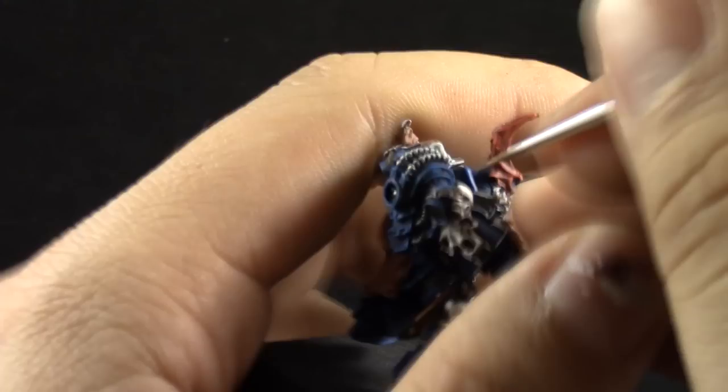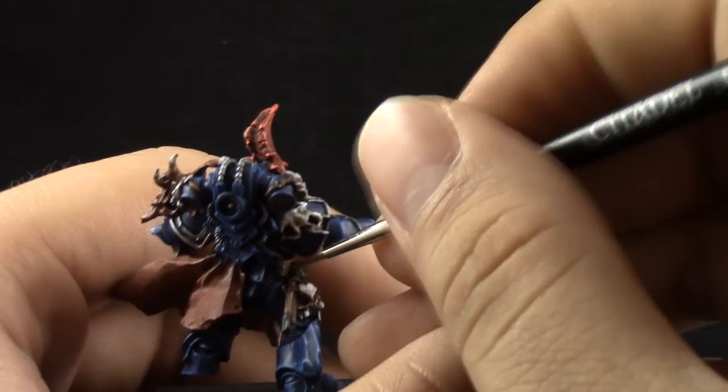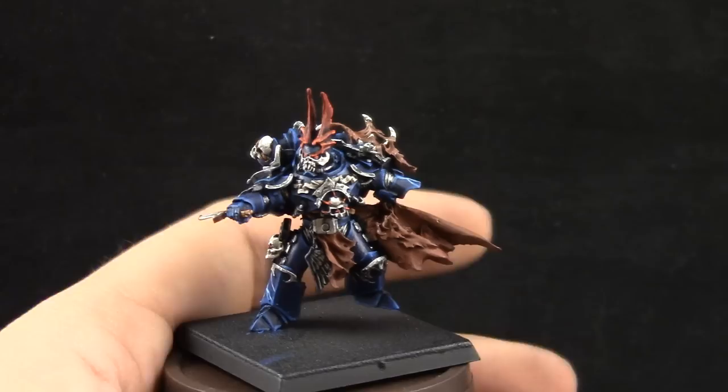Here, I'm using Deathclaw Brown to pick up all of the leather straps. And Ashengrey is going to be the edge highlight for the black details — it's a very quick step. Whenever you can edge highlight, it's better than highlighting the whole area, but if a detail is too small, it doesn't matter.